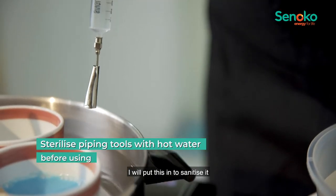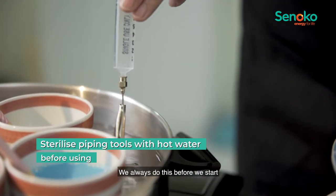I will put this in to sanitize it. We always do this before we start.